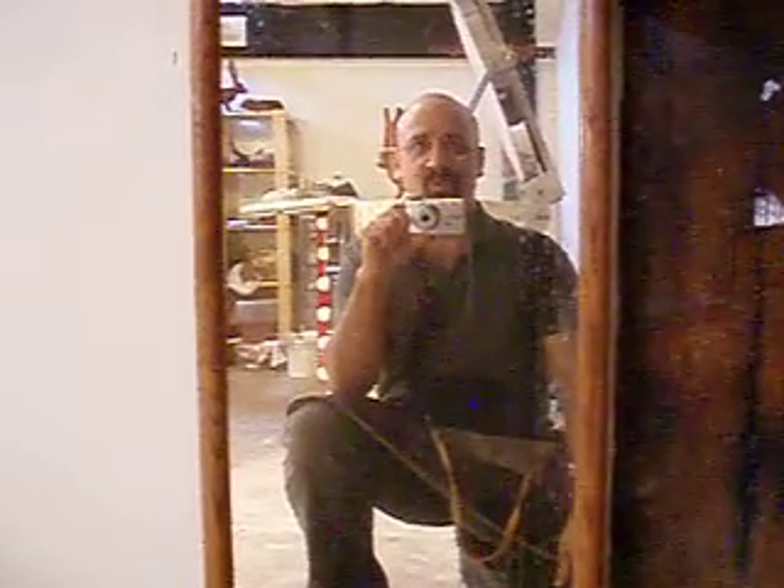Alright, so I thought I'd give a little tour of my studio, my art studio. I play a little music in here too, but this is mostly reserved for my sculpting. So let's take a look and see what's in here.